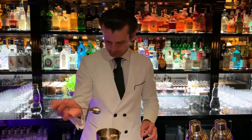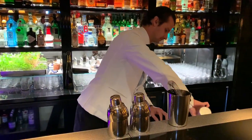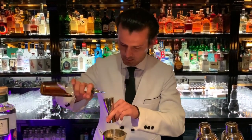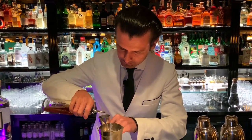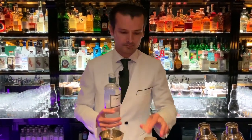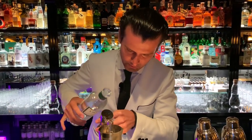chips — and good to go. So I'm starting off with the Our Cordial, followed by Oxley Gin.